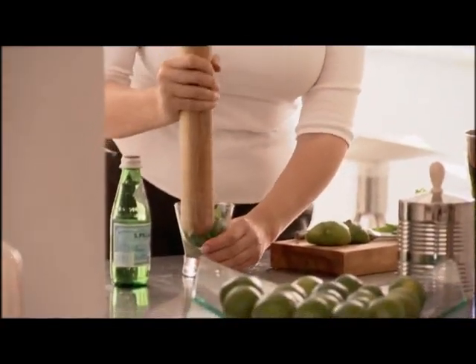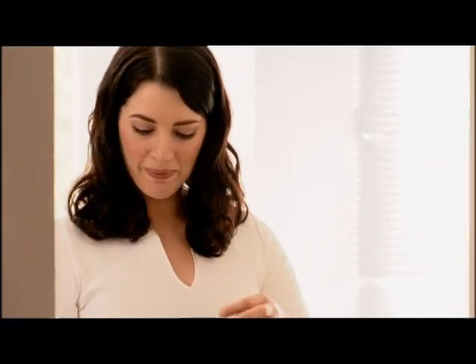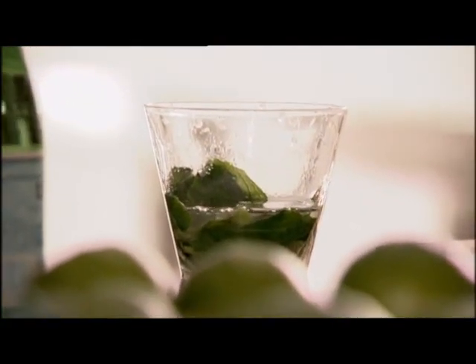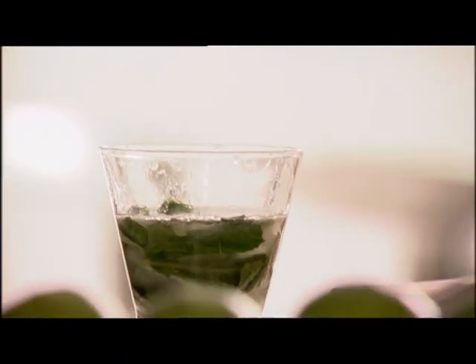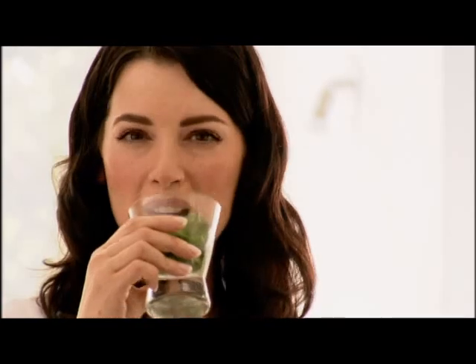But I do not have any specialist tools for the job. Bit of vodka. And fizzy water, just a bit. And ice. Mmm. That's what I needed.